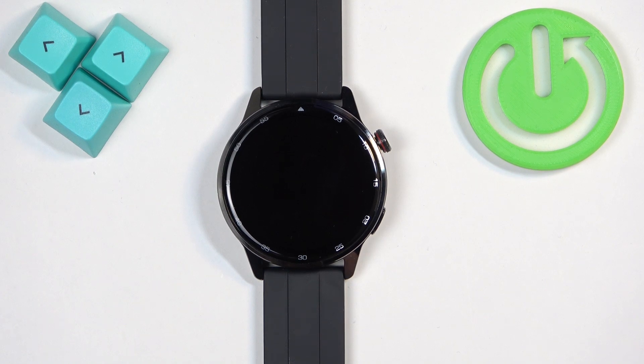Welcome! In front of me I have the Realme Watch S2, and I'm going to show you how to change the screen timeout duration on this watch — basically how quickly the screen turns off after you stop using your device.